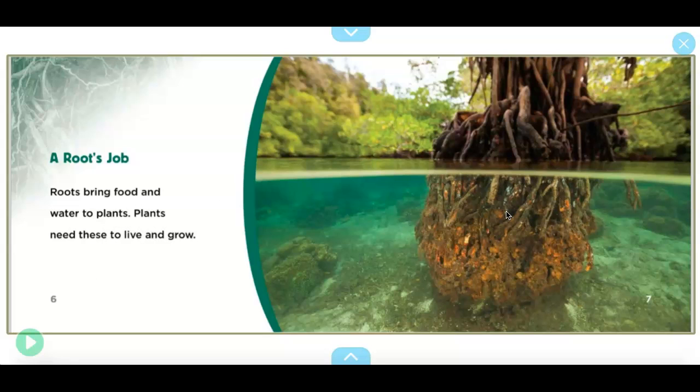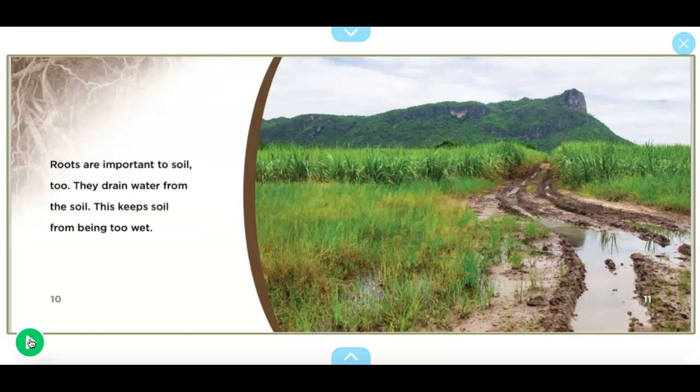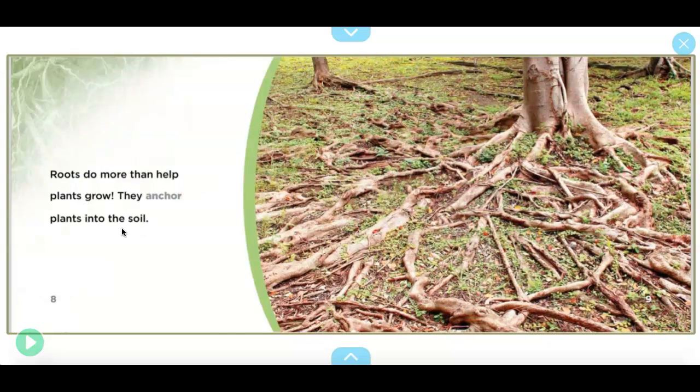We talked about how the roots are like a sponge and they suck up things that the plant needs — that's what the book is saying here. It says roots bring food and water to plants. 'Roots do more than help plants grow — they anchor plants into the soil.'